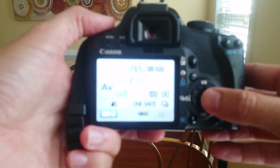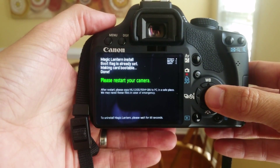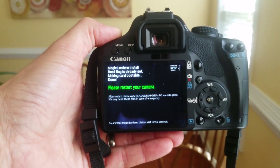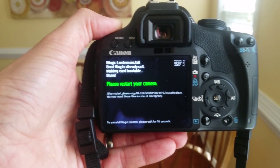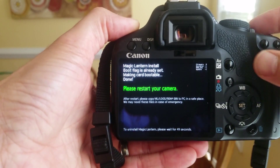Give your Canon just a moment. It's going to say the firmware update program, and it says please wait in the upper left — Magic Lantern install. Since I had already installed one it's already there, but you would have seen something that said ROM 0 backed up. Now making card bootable. Done. Restart your camera.